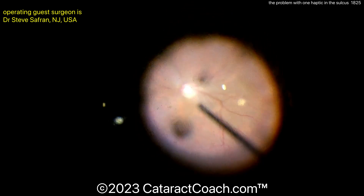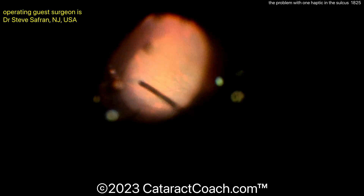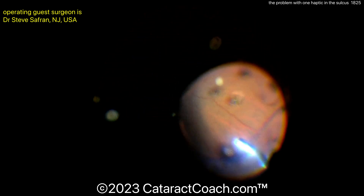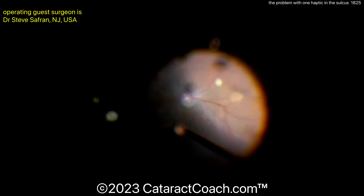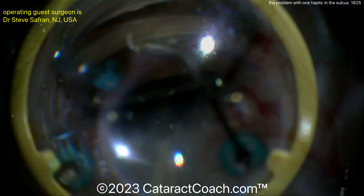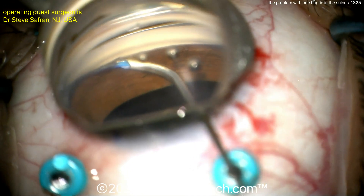This is a situation that I would refer to our vitreoretinal colleagues for, but that can all be cleaned up nicely. And make sure you check the retinal periphery as well. Make sure you check for entry-site breaks with your pars plana trocars where those are positioned.